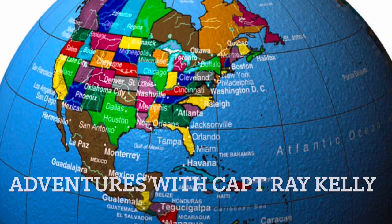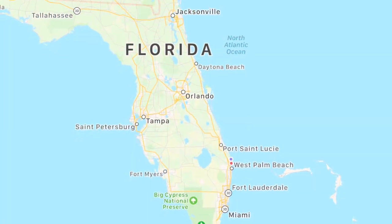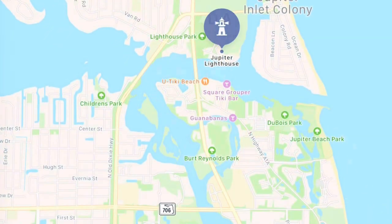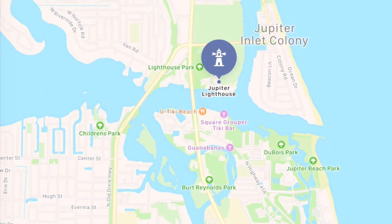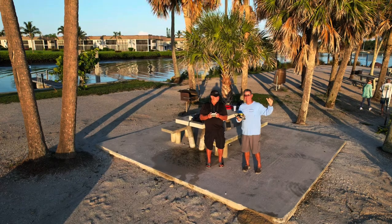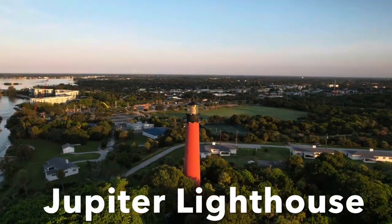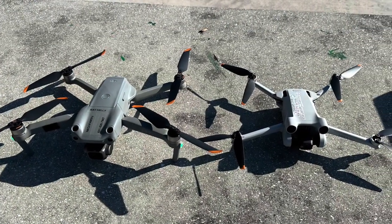Welcome to Adventures with Captain Ray Kelly. On this adventure we head down to the state of Florida and we're going to go to Jupiter and fly the famous Jupiter Lighthouse from Du Bois Park. I'm going to be flying with Steve Barnett. I'll be flying the Air 2S and Steve will be flying his Mini 3 Pro.